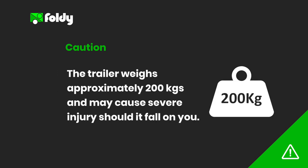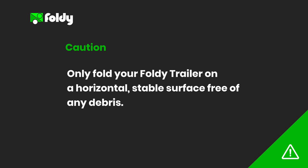The trailer weighs approximately 200 kilograms and may cause severe injury should it fall onto you or someone else. Therefore for your own safety and the safety of others you must only fold your Foldy trailer on a horizontal, stable surface free of debris.